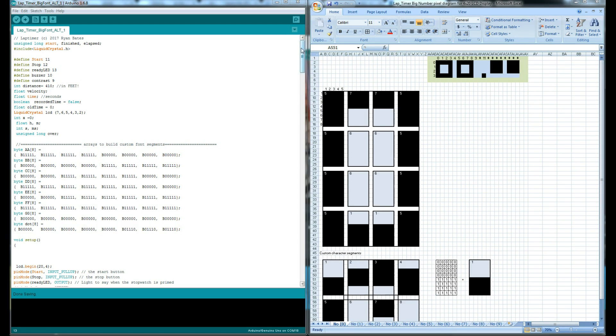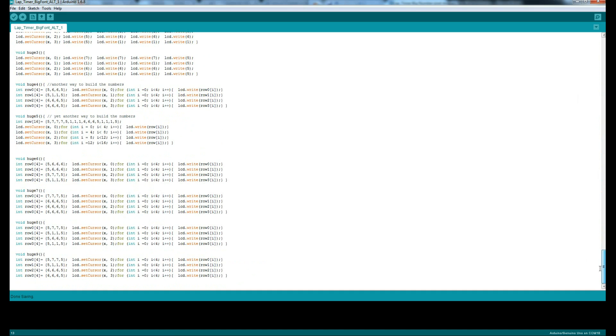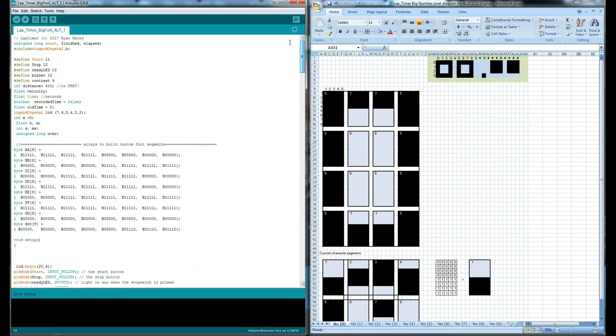I'm going to spare a lot of the details on how the code works — it's pretty much just a stopwatch. A more interesting feature is the 4x20 character LCD screen, which is hard to read from even a couple of feet away when you're on your bike doing laps. So I need a way to use the screen I already have and print a bigger font in number characters, while keeping costs down.